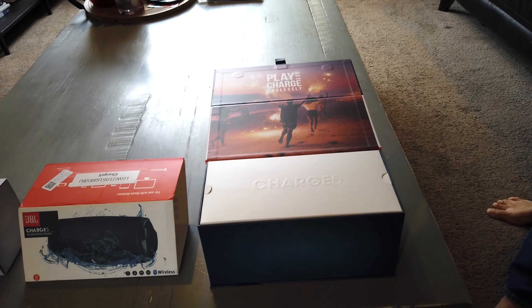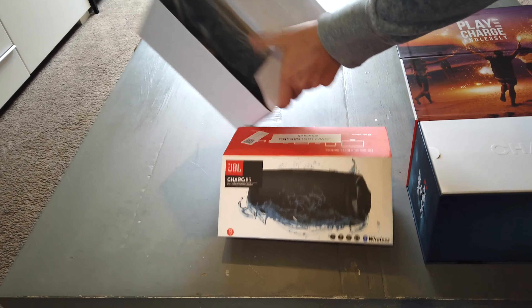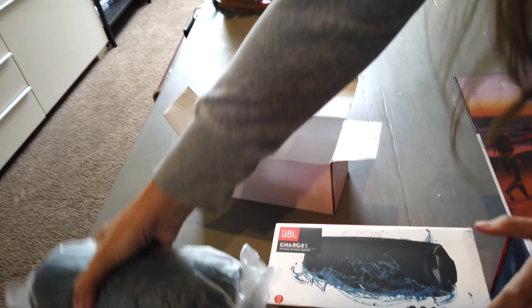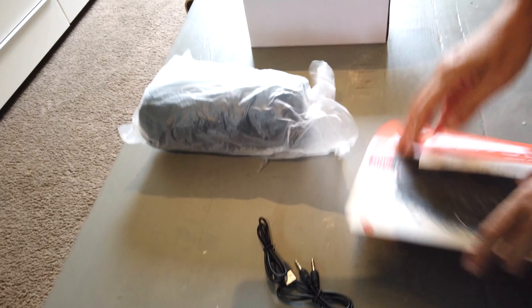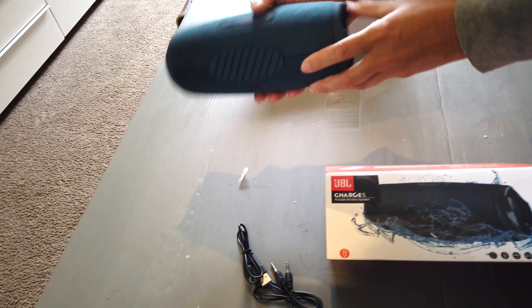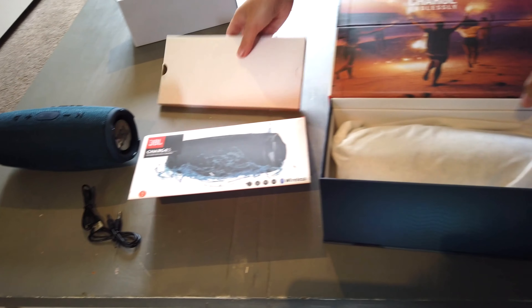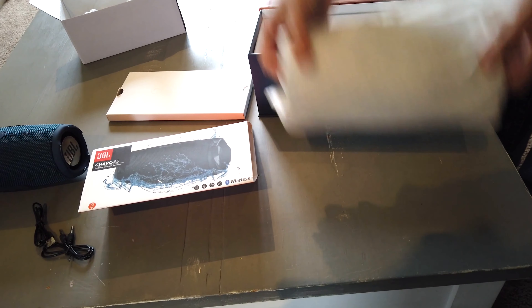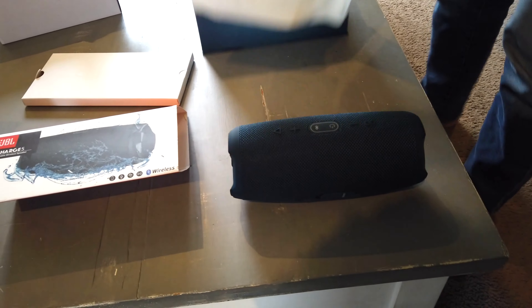I've got my assistant here helping me out. She's opening both of them — that's the packaging on the retail one, and that's the fake one, so it's quite a lot different. The fake just comes in a plastic bag with an auxiliary wire, which is actually something the new real one doesn't have as an auxiliary input. The retail one comes in a nice cloth bag.